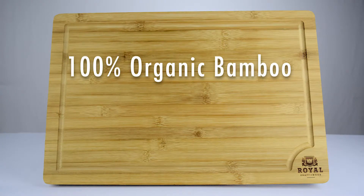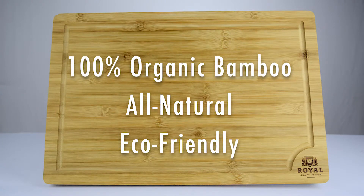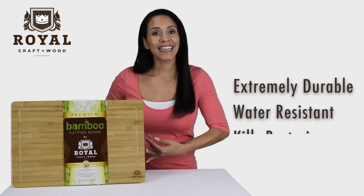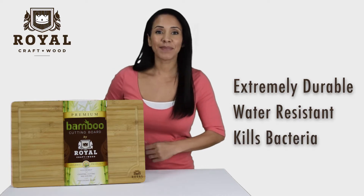The 100% organic bamboo is all natural, eco-friendly and sustainably harvested. It's also extremely durable, water resistant and includes antibacterial properties that resist staining and bacteria growth.